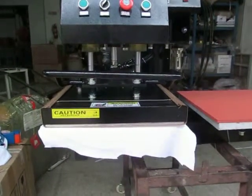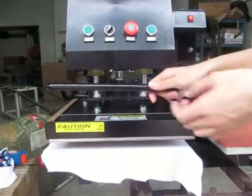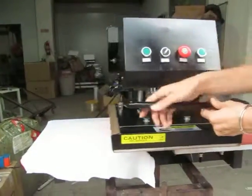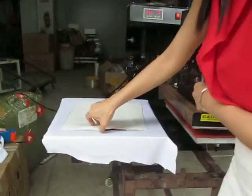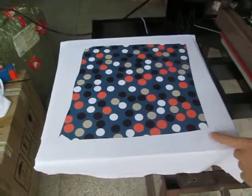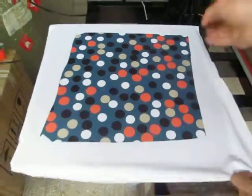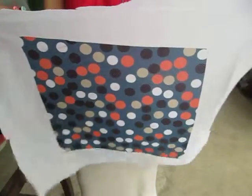Once the printing is finished, we can take away the printing DIY products. Now we can see the printing effect — the color is so beautiful and the printing effect is so beautiful.